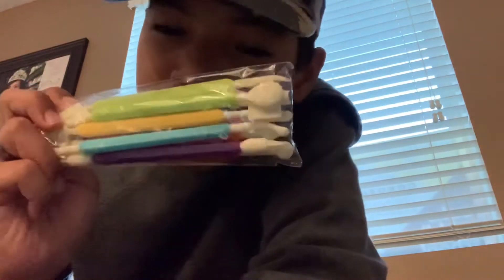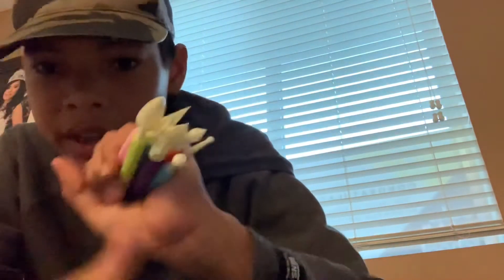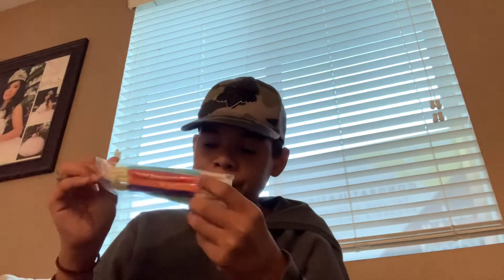Next up we have these — I'm not 100% positive what they are, but I got a lot of them. I think they are for fondant: they're double-sided and used to do designs on your fondant. I got 10 of them, so that's 20 designs because they're on both sides, which is very cool. I'm not that skilled with fondant yet, but I can also do cool designs with frosting using these.